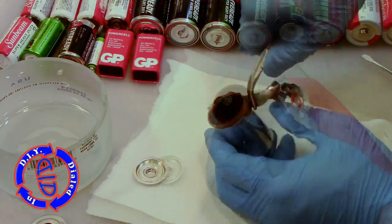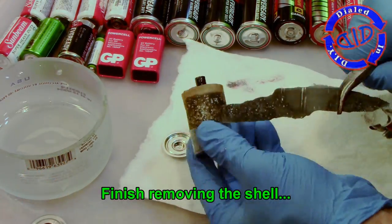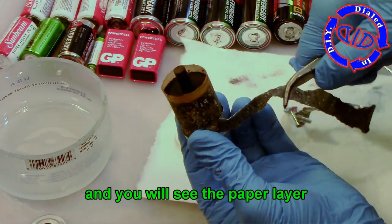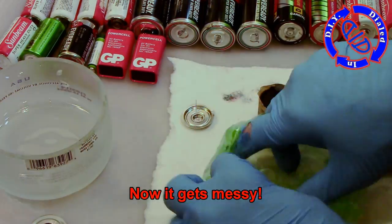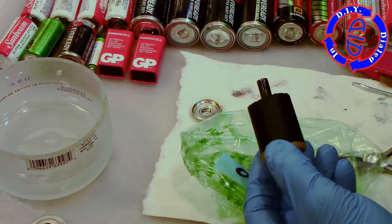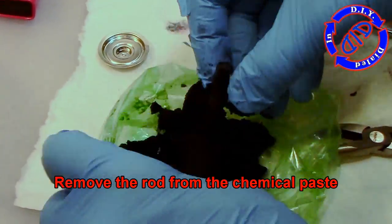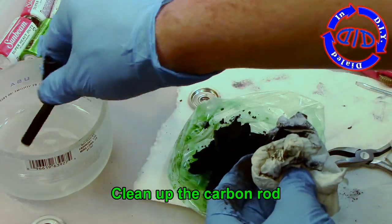At this point you can actually get to all the parts you want without destroying anything else, but I'm gonna go ahead and finish pulling this shell all the way down so I can show you the inside parts intact. What you have now is a paper layer — pretty much a cylinder of paper containing a moist chemical mess. This stuff facilitates a chemical reaction which is why the battery is able to produce power. I'm just going to push down on the paste and force out this carbon rod, which actually serves as the battery's cathode.